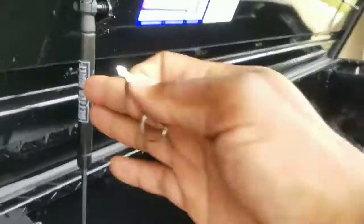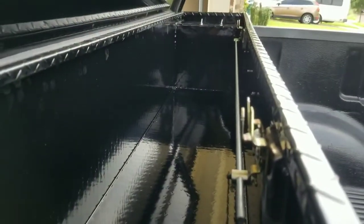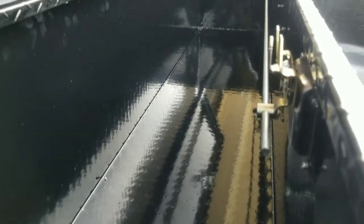Brand new shocks — got one shock, it's strong as hell. Check out that deepness, that space. You can put almost anything back here.